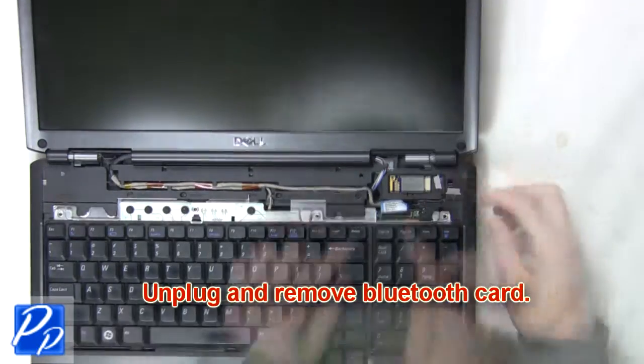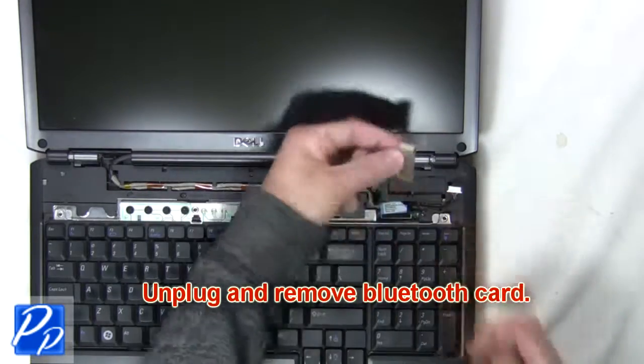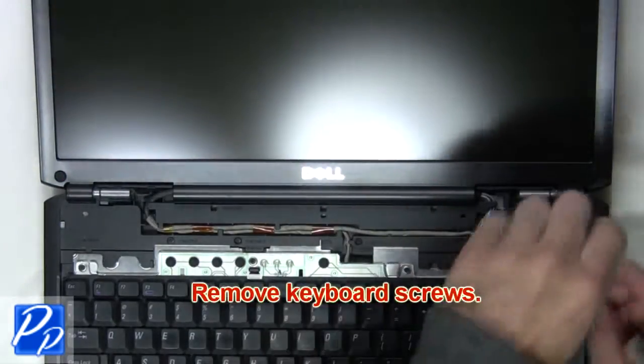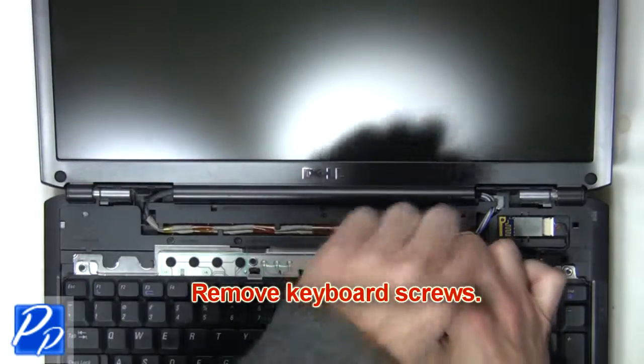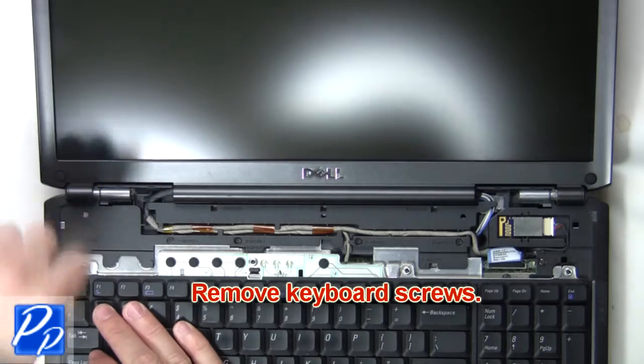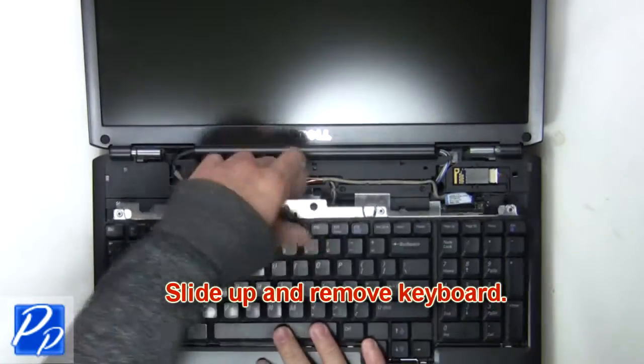Next, unplug and remove the Bluetooth card. The next thing you're going to do is remove the keyboard screws. Now slide up and remove the keyboard.